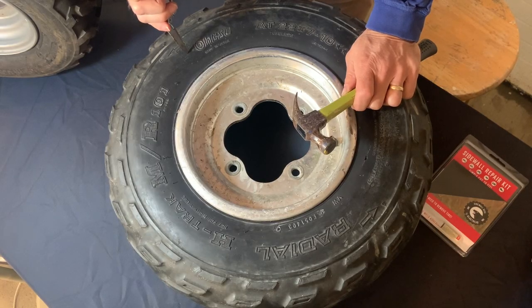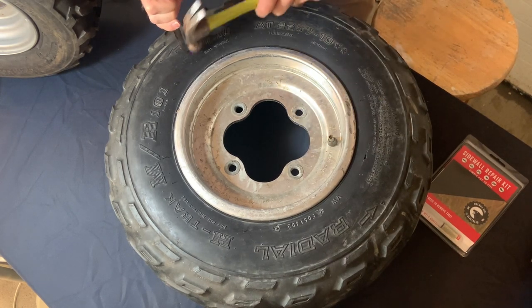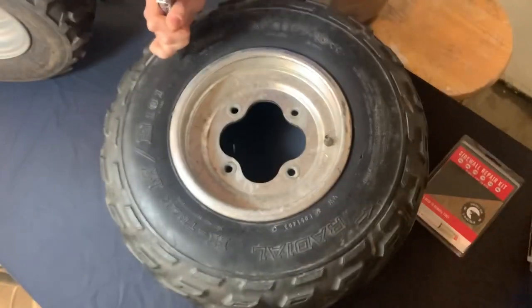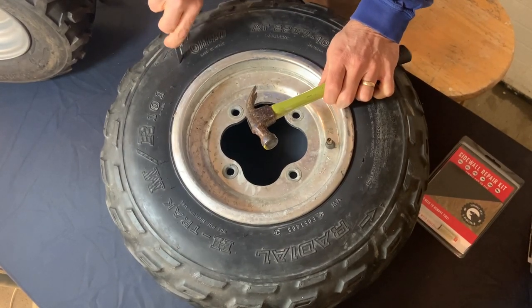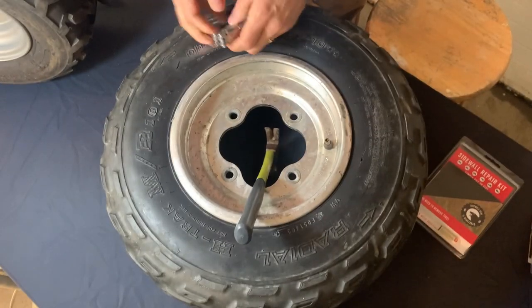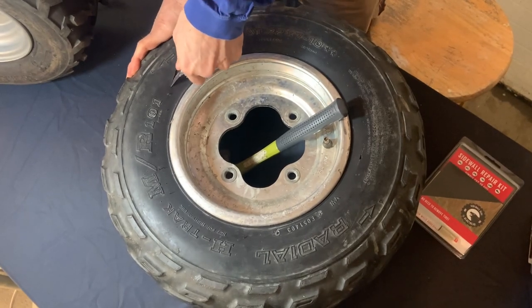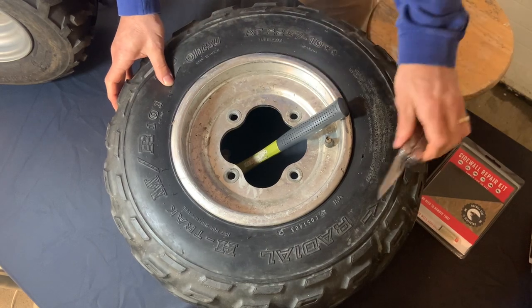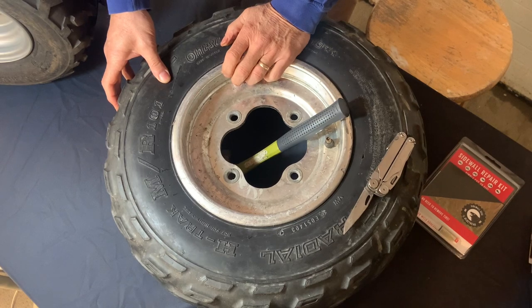So we're going to create some sidewall damage on this tire — you probably already took care of that part yourself. So here we go, I'm going to make a long slice down through here. You have your sidewall damage, pretty severe. I'm going to show you how to repair it.